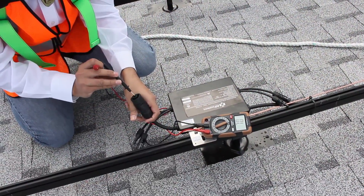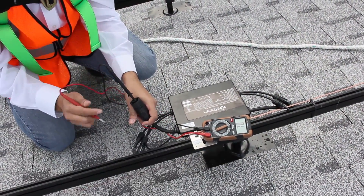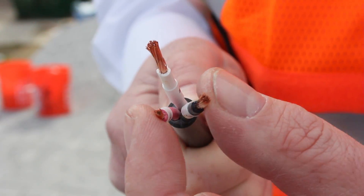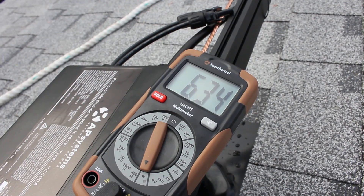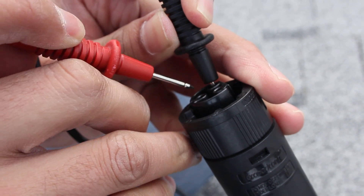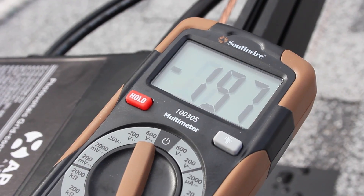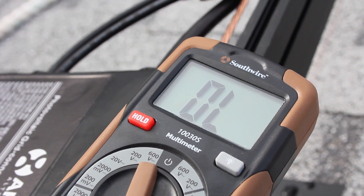To check the continuity, place the multimeter probes into the holes of the short AC end whip. First check line one and line two, and line one to neutral. A beep indicates continuity.